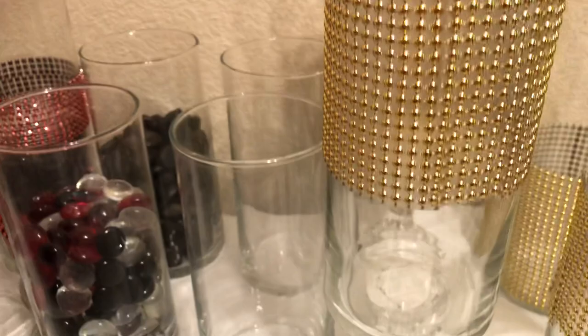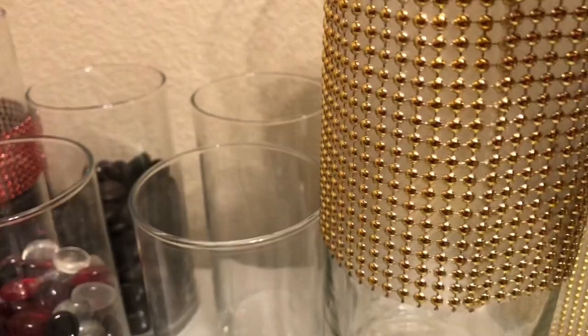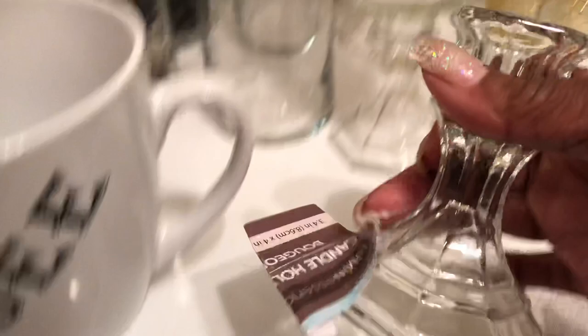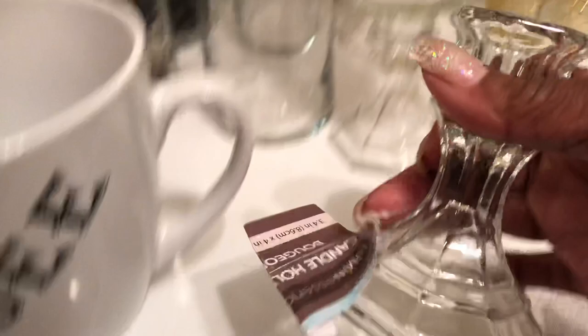These are some candle holders that I put together with the diamond wrap from Dollar Tree. I wrapped it around and then I glued a candlestick on there with it. These are actually the candlesticks that we get from Dollar Tree.